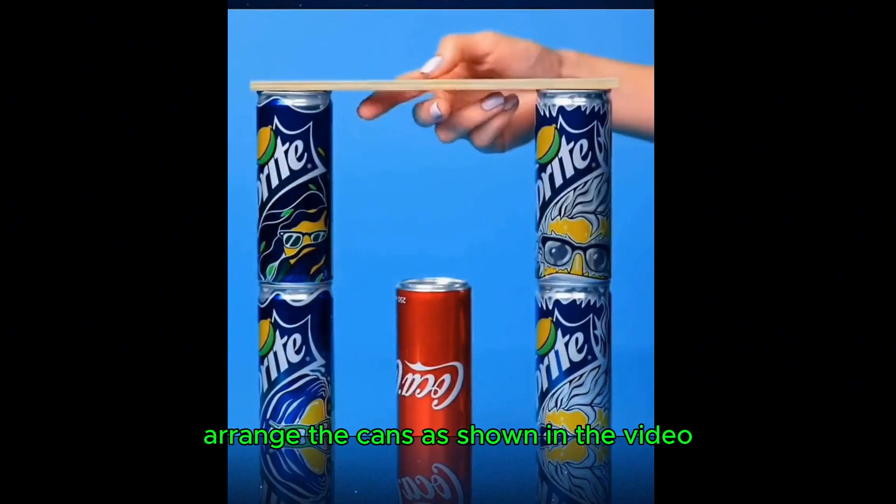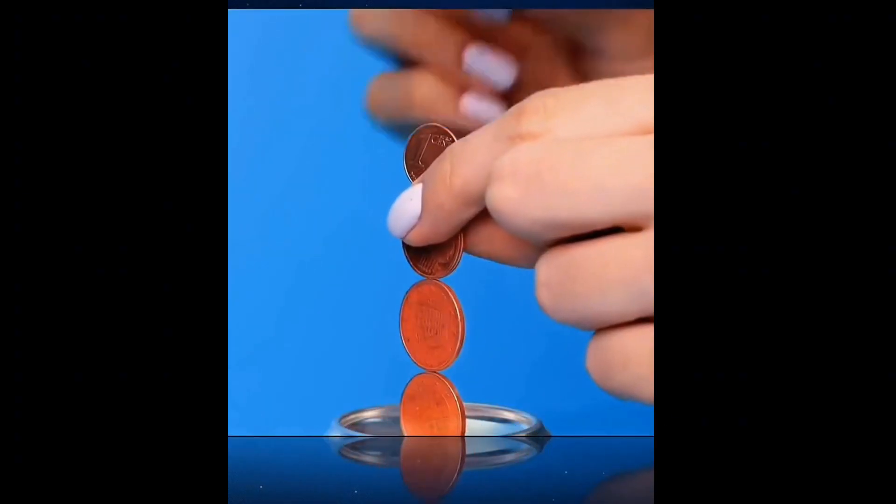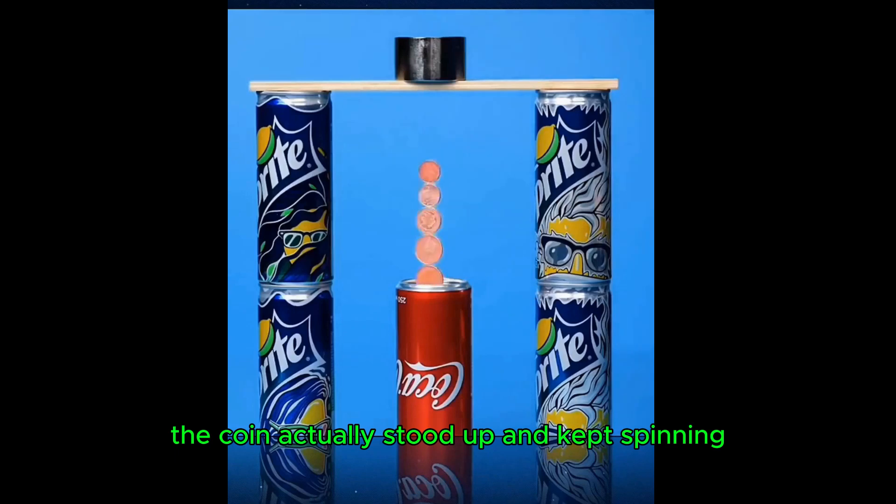Arrange the cans as shown in the video, put a magnet on them, and stack five coins together. The coin actually stands up and keeps spinning.